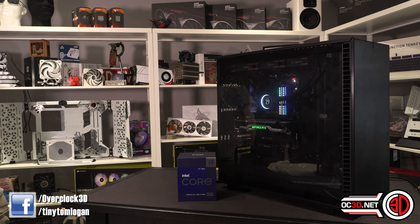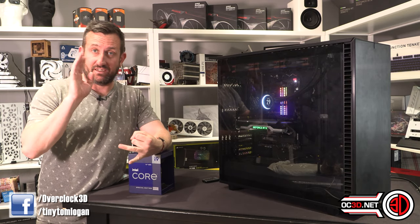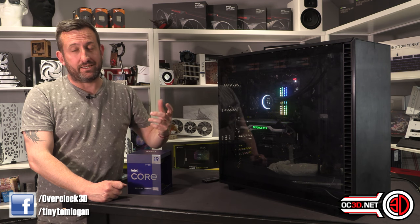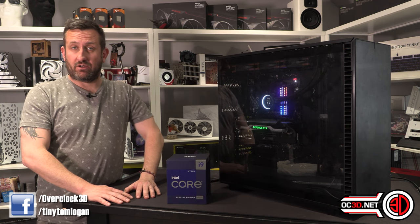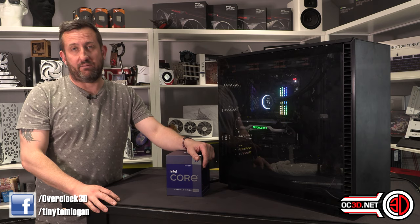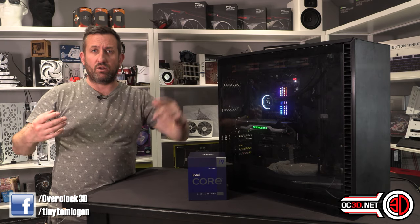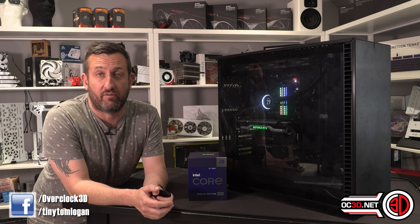A phone call completely interrupted my flow, but the points are there: very expensive, very hot. For a 12900KS it's actually very quick, but we have to make peace with the amount of cooling required and how much it's going to empty a bank balance. If you've enjoyed this review please like, subscribe and comment. Follow on Instagram and Facebook - anyway, tiny Tom Logan signing off.